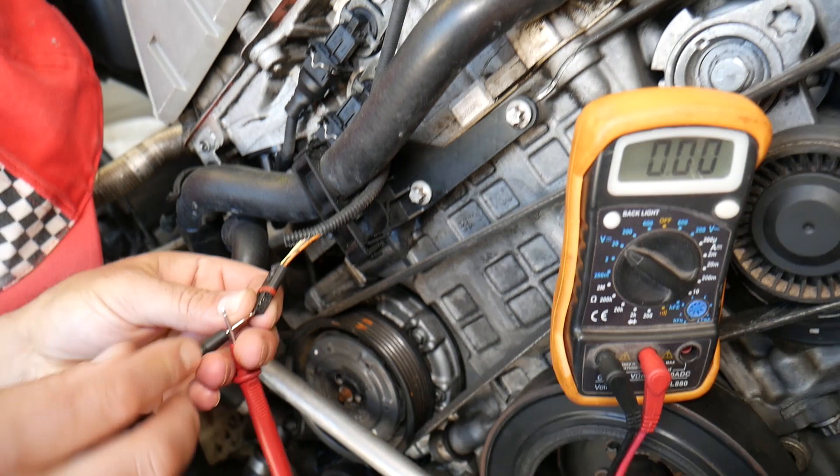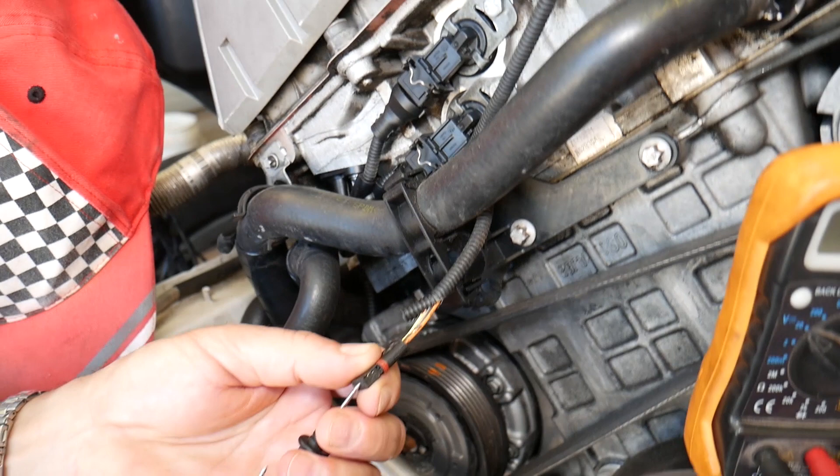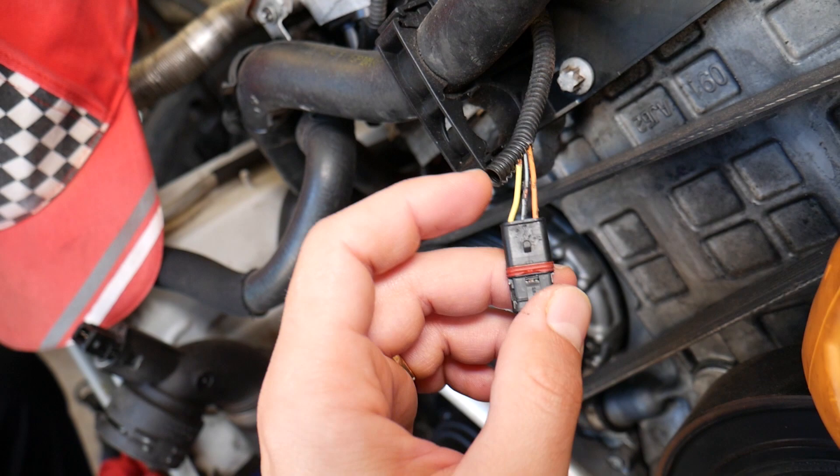Our battery dropped quite a bit because the ignition has been on, but that will be the 12-volt wire. If we go to the other side, we should get a 5-volt wire. That way you can find out which wire is the ignition wire and which is the signal wire — the one at 5 volts is your signal wire.